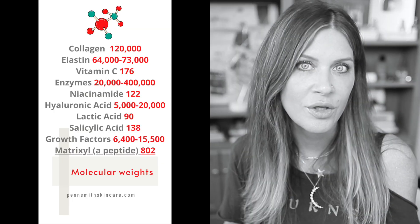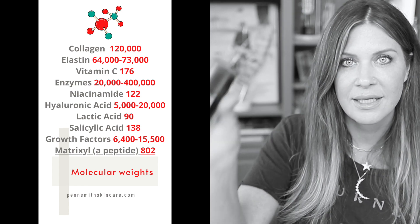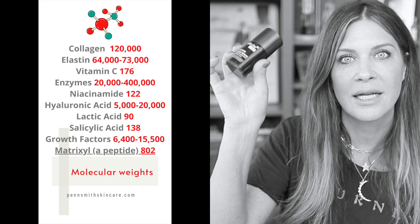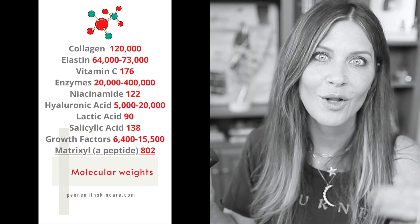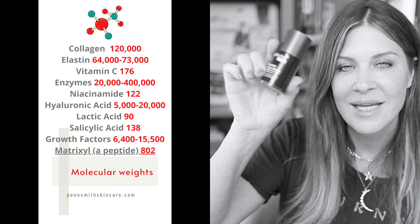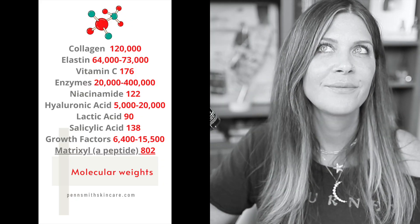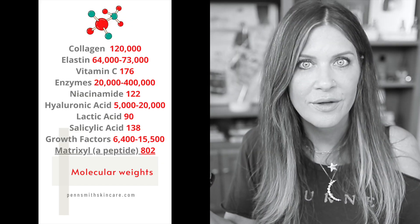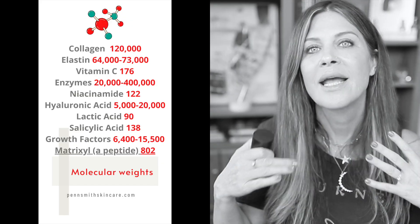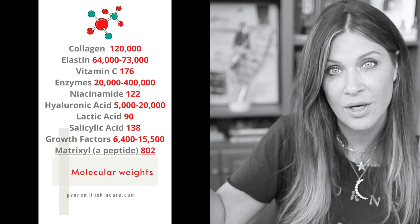To get a little reference, lactic acid, salicylic acid, and polyhydroxy acids are all already smaller than 500 Daltons. So this serum is going to penetrate already because it already passes the 500 Dalton rule — it is smaller than 500 Daltons, so we already know it can penetrate and do what it needs to do. It doesn't really need the help of a device.